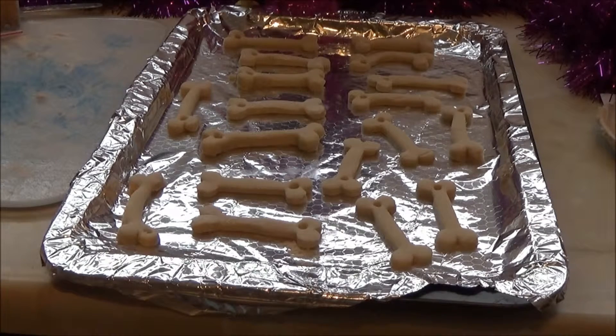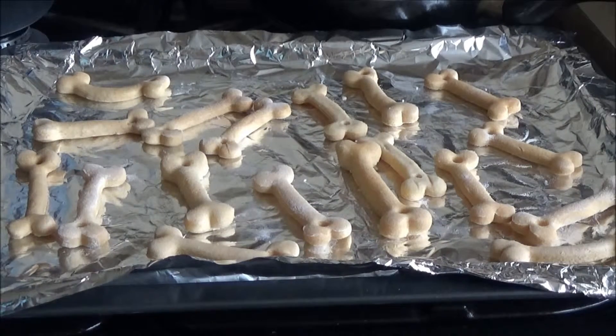Now put them in the oven for about an hour but keep checking on them. Once they are cooled you can decorate them however you like.